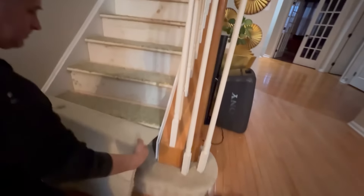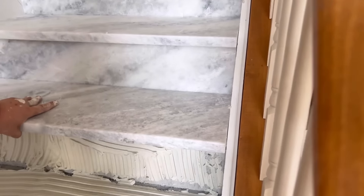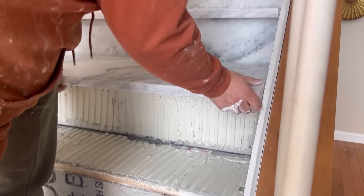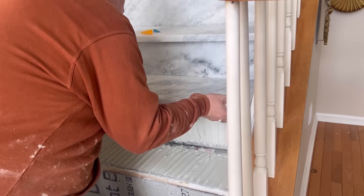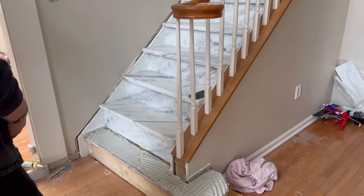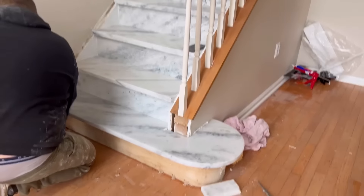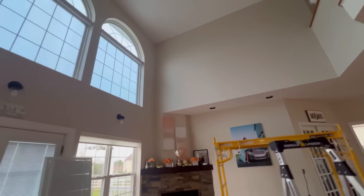We are going to have lighting installed underneath the stones as well. I call this a DIY series because there are a couple of DIYs that I've done in this particular video that anyone can do in minutes. After the floor was done, we decided to paint the banisters in black and gold, but that's going to be seen later on in the video.